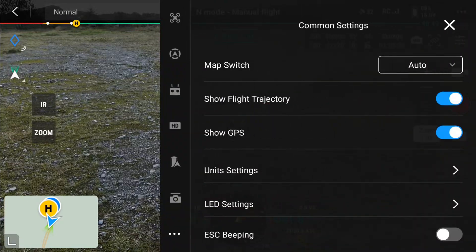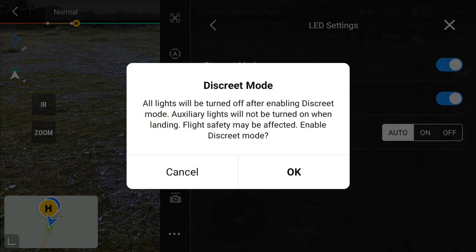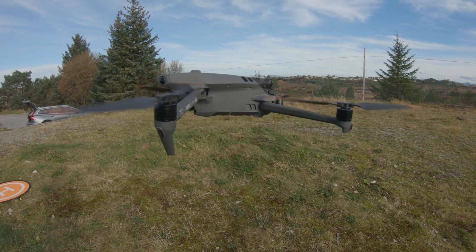There is a function called discrete mode where you can turn off all lights. You can find this in the menu. This is practical if you don't want to attract attention and it's intended for law enforcement use.